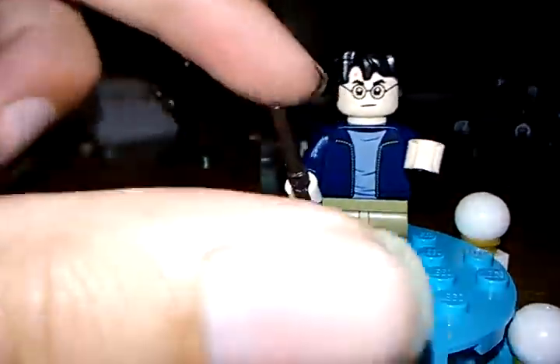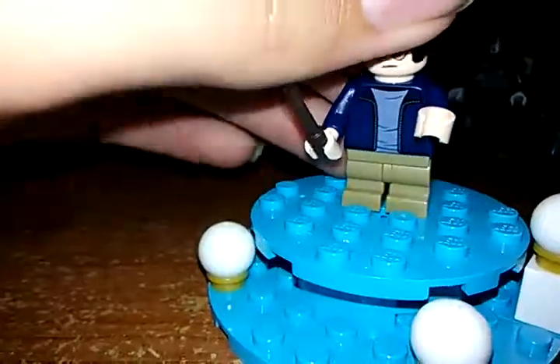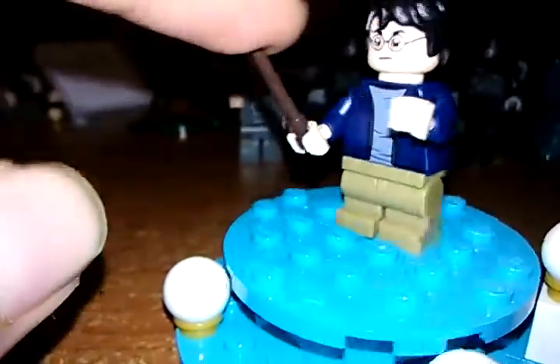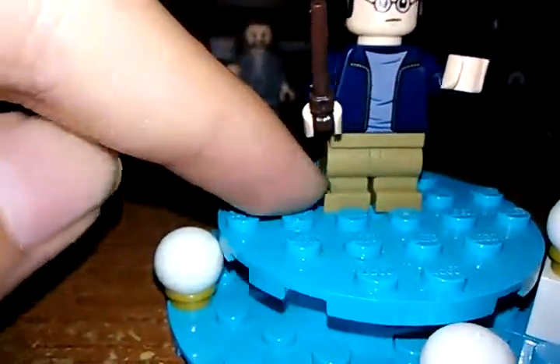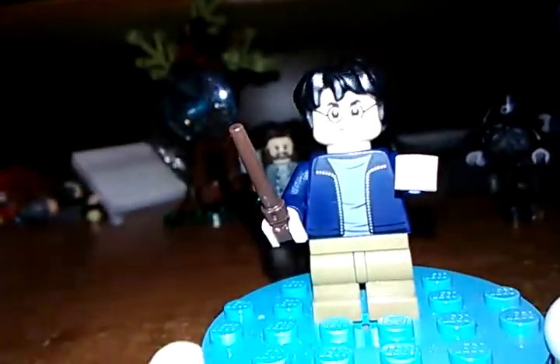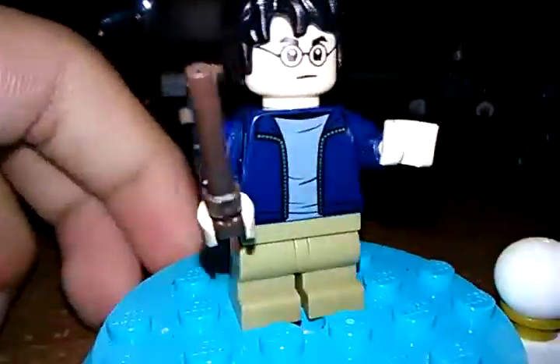He has a different face print that appears in a lot of other sets. If you flip him, he has an alternate happy face, which kind of looks like the one from the 2010 Harry Potter set — which is pretty cool. He has a dark brown wand, mid legs, and a dark tan color. He's a pretty cool figure and he's the cheapest way to get Harry Potter in this wave.